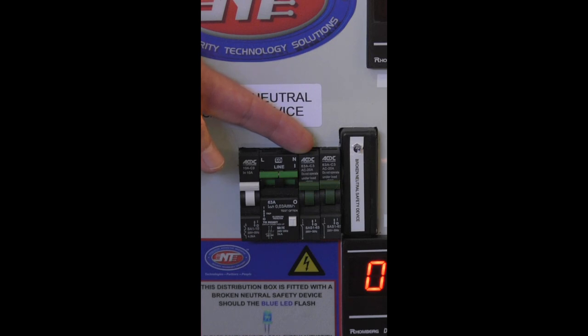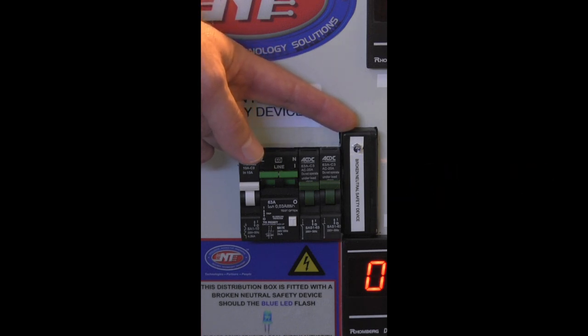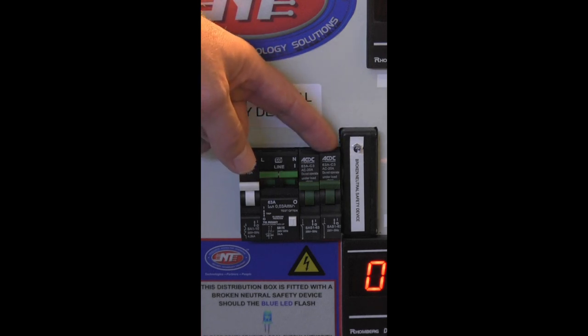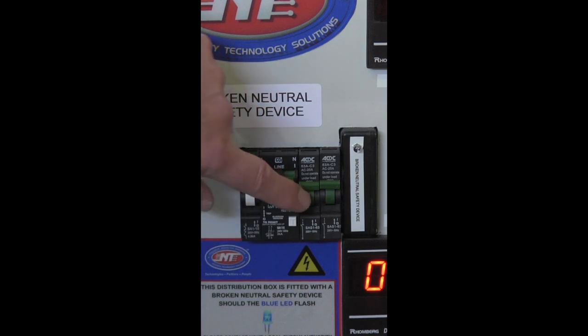In a normal household condition you will not find this isolator because the neutral is supplied directly from the supply authority straight into your distribution board. Lastly, we have an isolator just to switch in our broken neutral safety device to show you the effects when it's in circuit and out of circuit. If you order the broken neutral device you will only get the broken neutral device — an isolator is absolutely not necessary. First, we ensure the earth leakage is fully functional by doing the normal trip test which each and every earth leakage unit has.